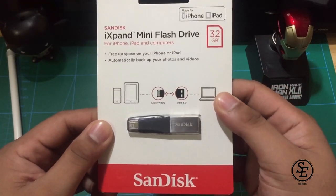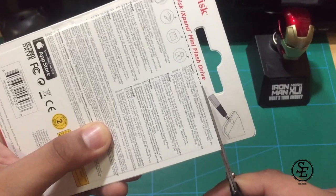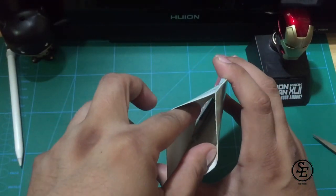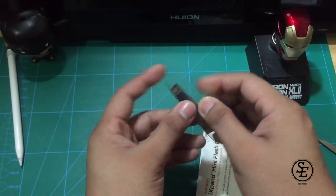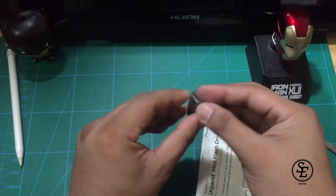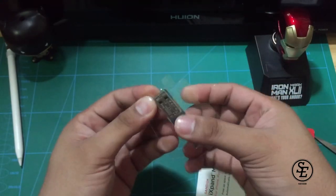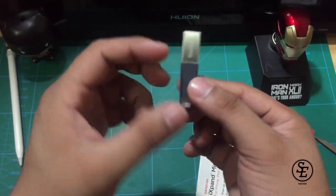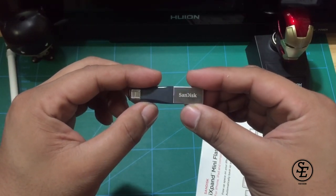So without further ado, let's unbox this. Here's the packaging and it looks good. There's a guide here telling us where to cut it. After cutting it, we pull it out like this. Then let's remove it from the plastic. Okay, there's a bit of struggle pulling it out — I guess this shows how well packaged this product is. So here's the USB and it's really really tiny, which makes it a bit more prone to losing or misplacing.